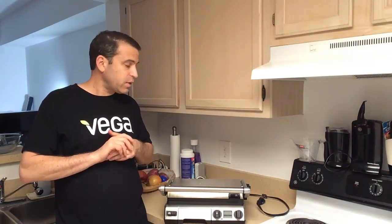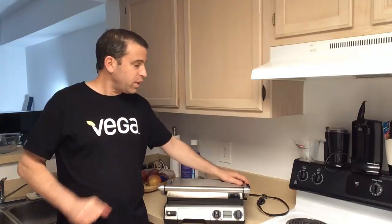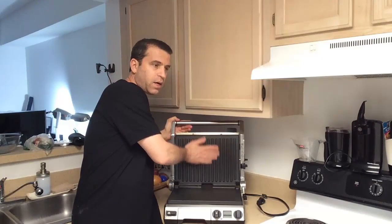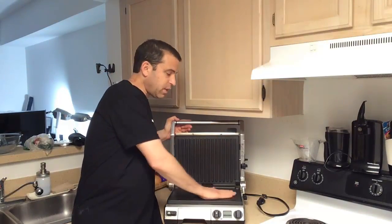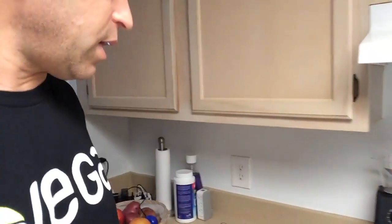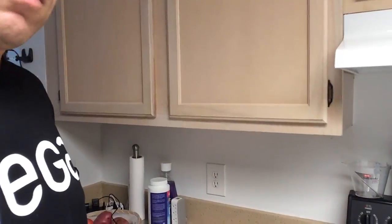It's also great for cleaning with the non-stick surfaces. So you can see the inside here — you've got the rib plate and then you've got the flat plate, and I'll show you that. I'm actually going to bring the camera in a little bit closer so I can highlight a lot of the features for you.